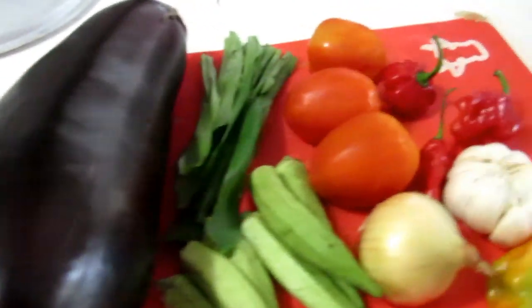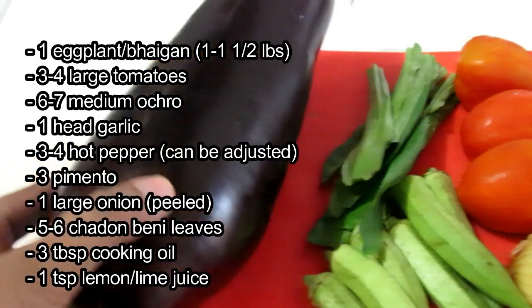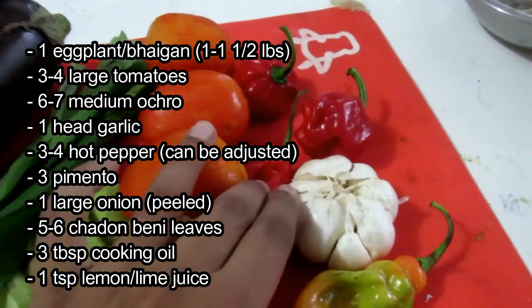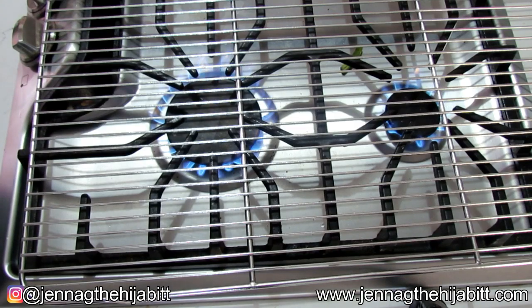Let me just show you how I'm going to go about making this. I've got my eggplant or bygon, melon jen, my okra, my onion, pimento, garlic, tomato, and shadow benny.